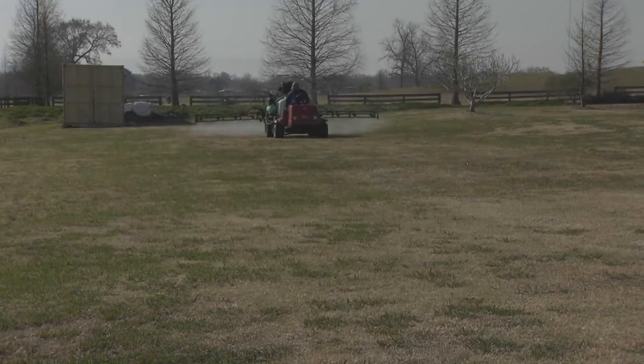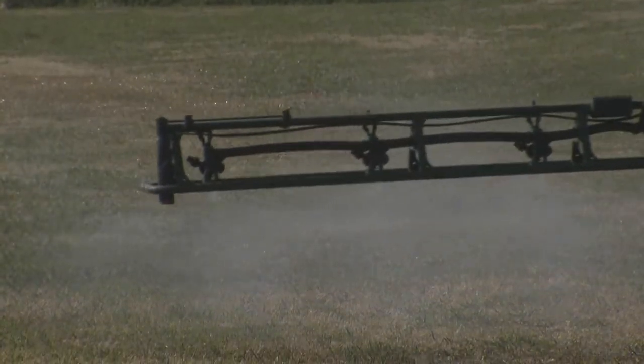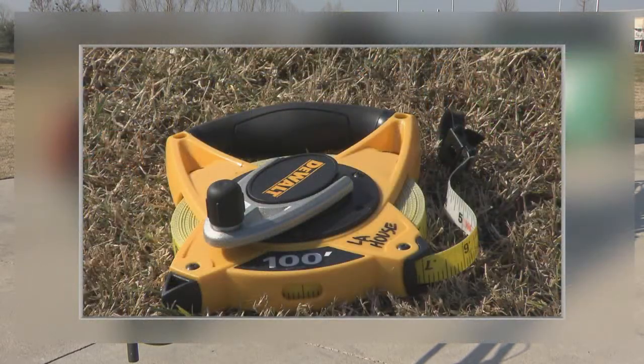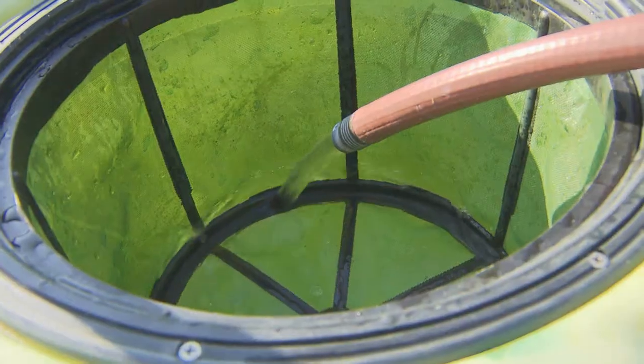The simple calibration method will give you the gallons per acre output for your broadcast or boom sprayer. To calibrate your boom sprayer, you will need a measuring tape, two marking flags, a measuring cup that measures in fluid ounces, and a stopwatch.